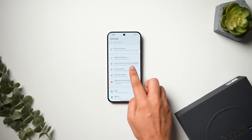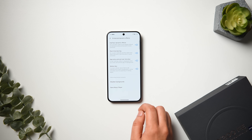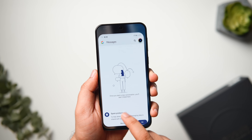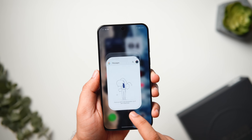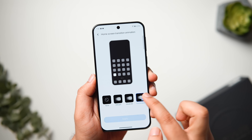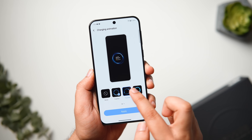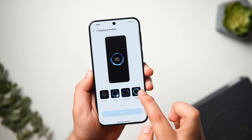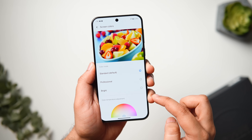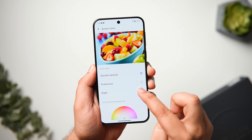Inside Settings, if you go to Dynamic Effects, you can further customize and enhance the animations of FunTouch OS 15. You can add blur in the background when opening and closing applications, change the animation speed, and add cool animations when unlocking your phone. You can also customize fingerprint animation, charging animation, and screen on/off animations. Next, in Display Settings, you can change the screen colors — set to Standard by default, but you can change it to Bright for more vibrant and punchy colors.